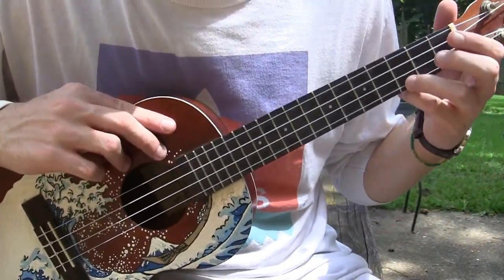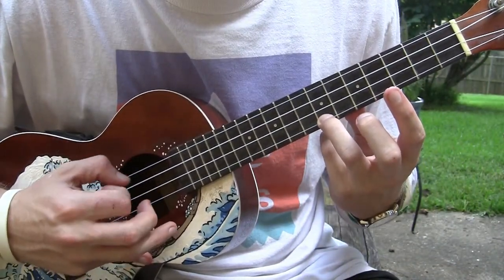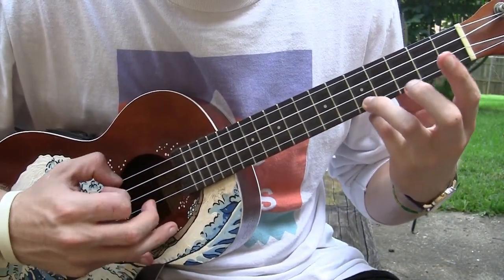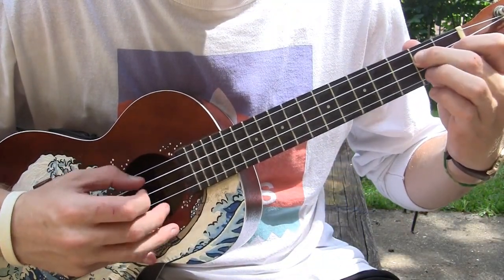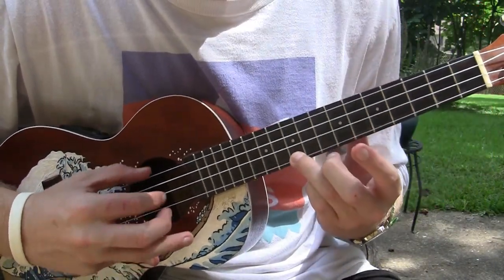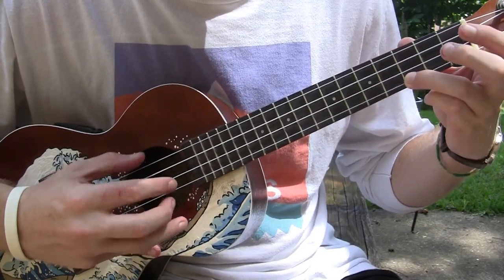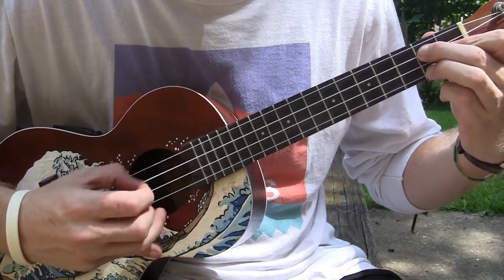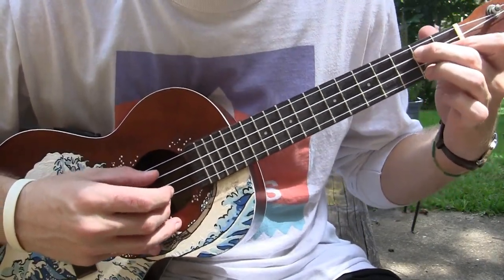So let's try it from the beginning, really slow. That second time I just do some type of variation.